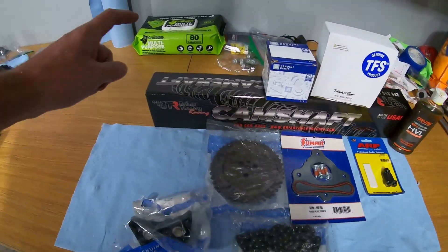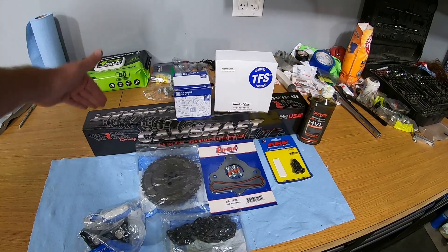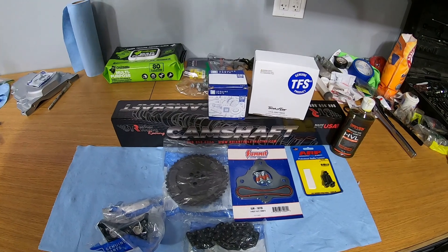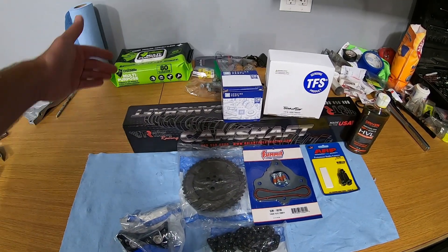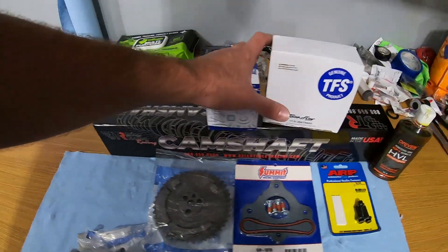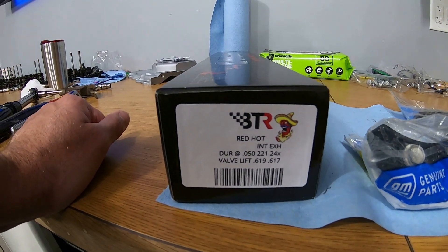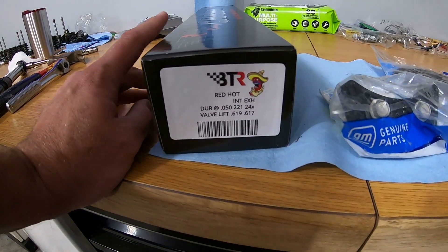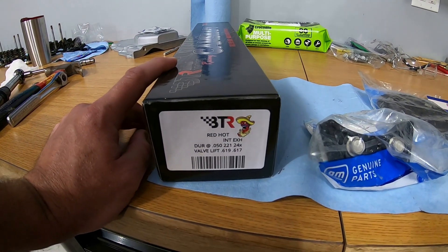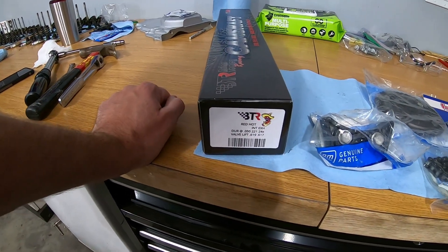The star of the show is the BTR Stage 2 camshaft, or Red Hot cam. In their rectangle port configuration it is the same camshaft - they confirmed that with me. They just give it a different name, probably a marketing thing. So I got the Red Hot cam and I'm pretty excited. As you can see on the label, it is the Red Hot cam - 221/240 duration at 0.050. I asked BTR to recommend a camshaft for my application with my car, gears, and transmission, and this is what they recommended.